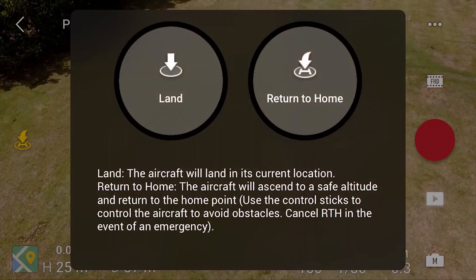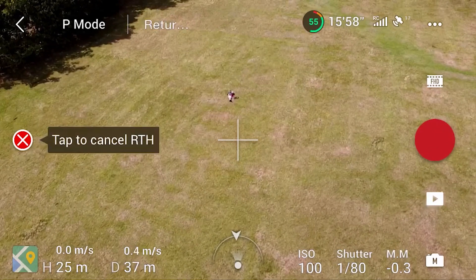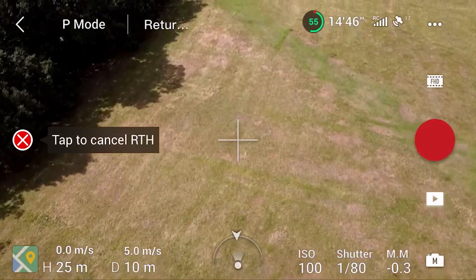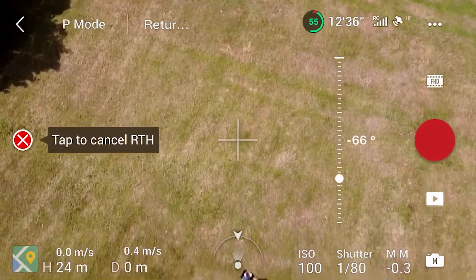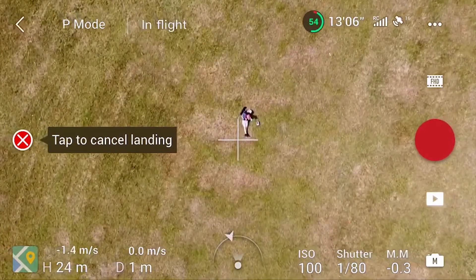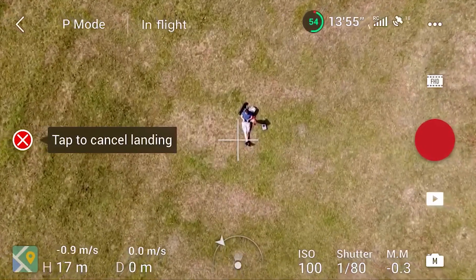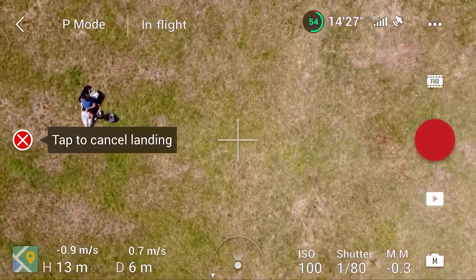The next thing I wanted to test is if you were above the Return to Home height, would it lower down or would it stay where it is? As you can see on screen I'm 25 meters in the air, which is 10 meters above my Return to Home height, and it stayed up high and came straight back to me. It stayed at the higher height and did not drop down to the 15 meters. I'm guessing this is probably because if you've had to go that high there may be something you've had to go over which you haven't accounted for in the Return to Home settings. Overall I don't think this is going to be a bad thing, it's just something we need to bear in mind.